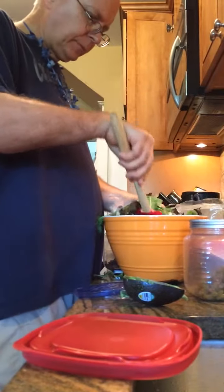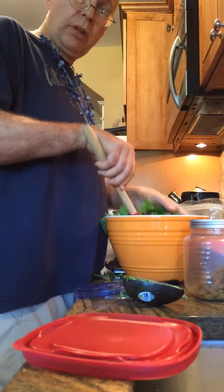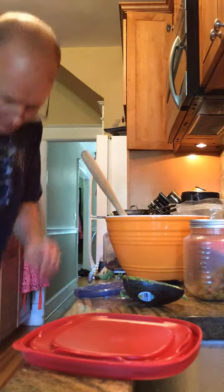Okay, now that's pretty much it. Watch this — bring it back a little bit so they can see what's going on. Use your hands, don't worry about it as long as they're clean. Get that mixed up good.